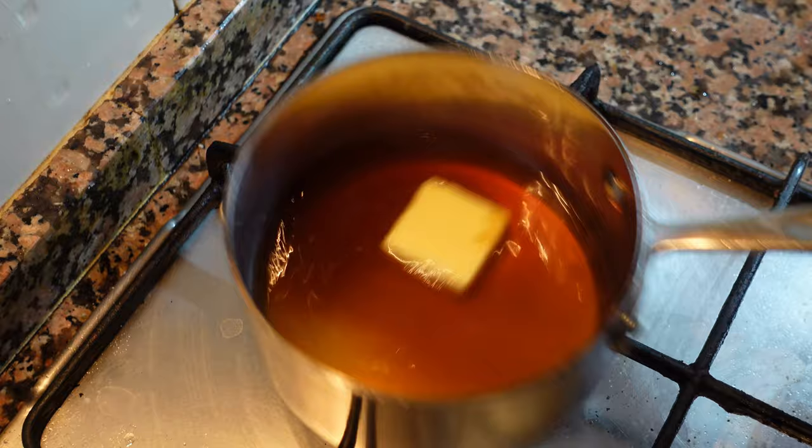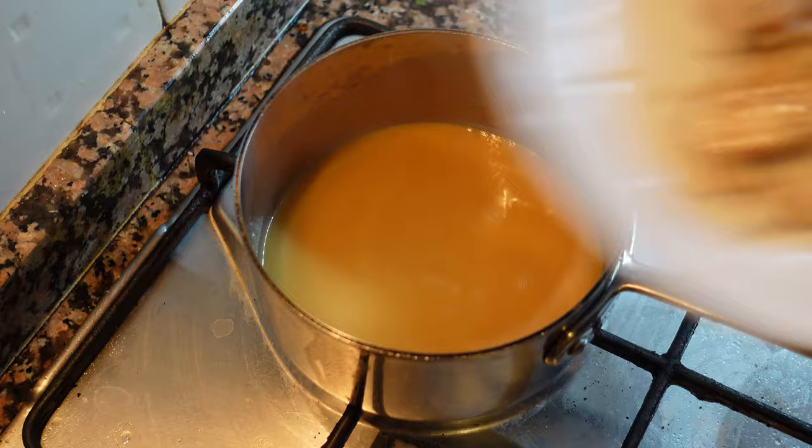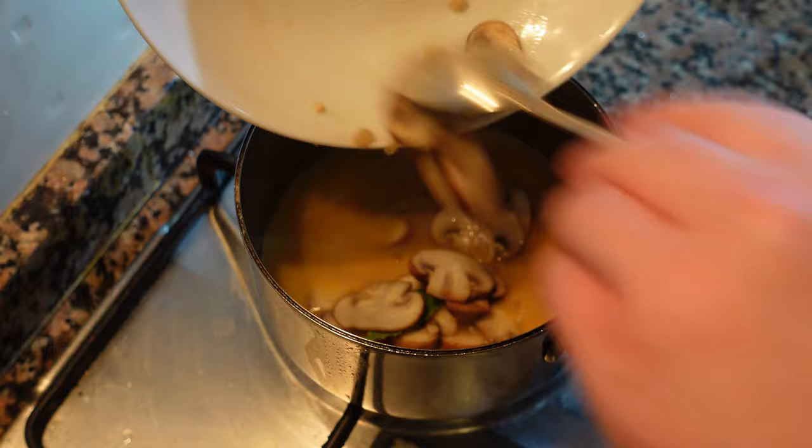Now we're going to finish the sauce. Move the contents from the large pan into a small saucepan and whisk in some butter, keeping the sauce on low heat. Whisk in about two or three pieces of butter, and once the sauce has thickened up a little bit, add the mushrooms.